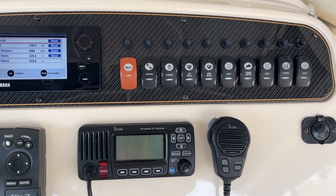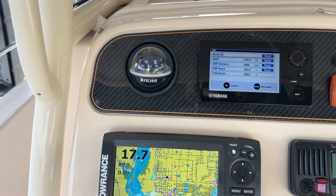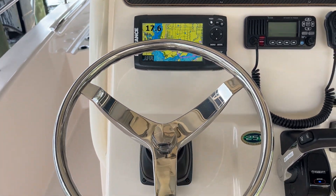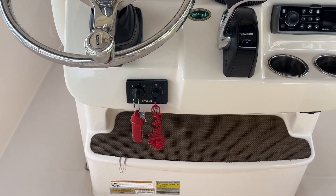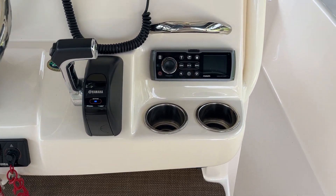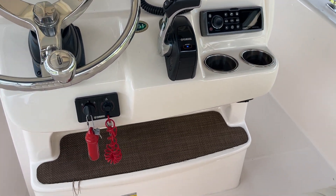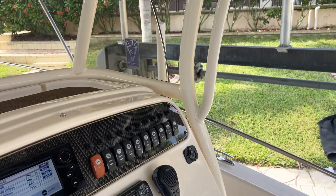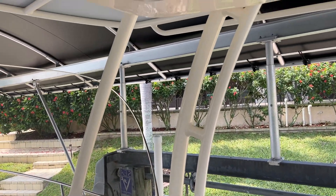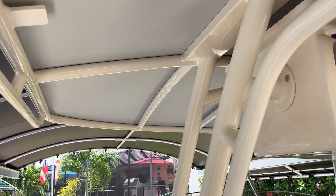ICOM, VHF. All the toggle switches are in good condition. Compass. Obviously the wheel. And the Fusion Stereo. Footrest. All the powder coating around and underneath.